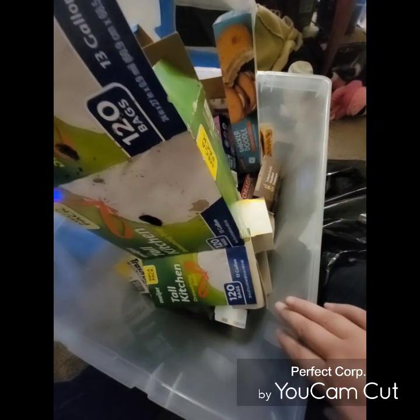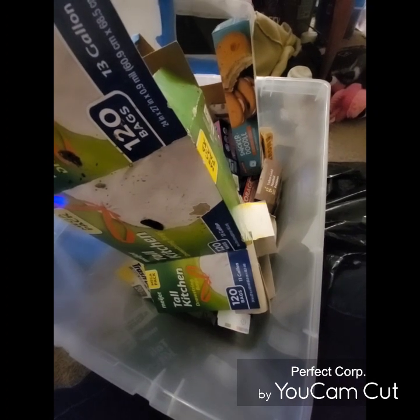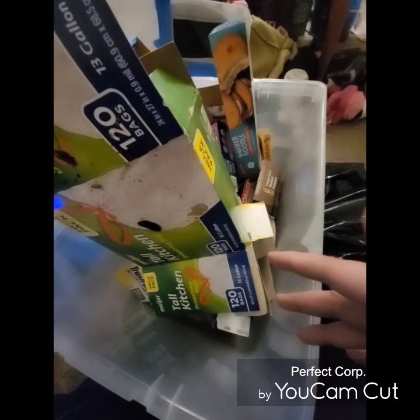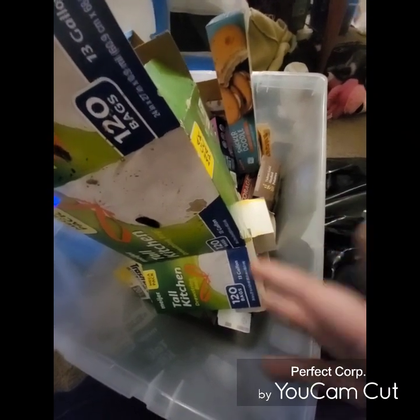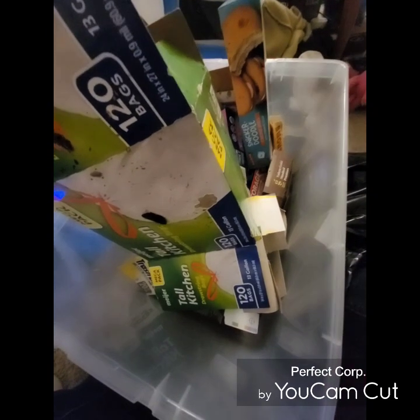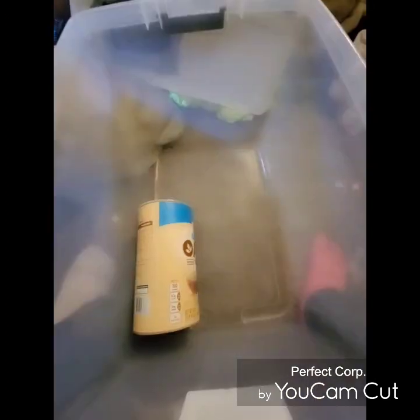The first step is we're gonna be taking this old bin, cleaning it out, and throwing away everything from my previous roaches. Since something went wrong and I don't know exactly what, I definitely don't want any cross-contamination with the new roaches. So we're gonna clean this out, sterilize it, and start fresh.